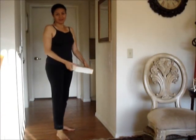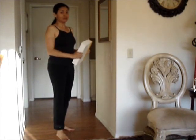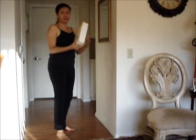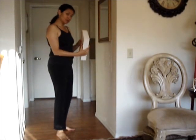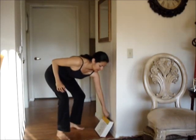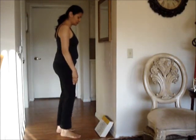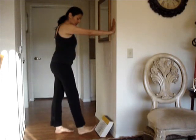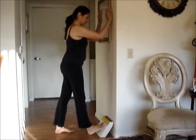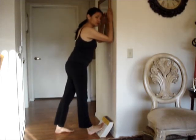For this exercise, you're going to need a rather large and sturdy book to put down on the floor. If you have a yoga block, you can use one of those too, but any book will do. Put it against the wall at an angle, just like that. To stretch the calf, put your foot up against the book, then lean into the wall so that you feel the stretch on your calf.